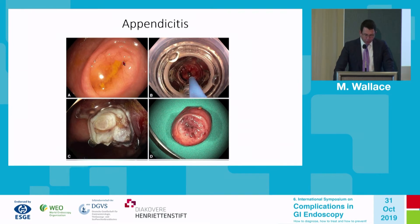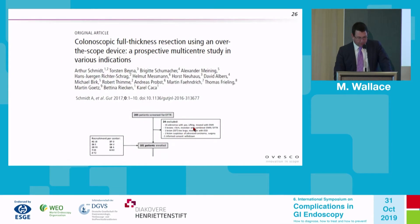Appendicitis is turning out to be one of the most common complications — limited to cases with a lesion at the appendiceal orifice, such as a typical sessile serrated lesion. The lesion is pulled into the cap and the clip is deployed. You can see the muscle layer of the appendix extending down into the cap, and here is the endoscopic view of the resected appendiceal orifice.